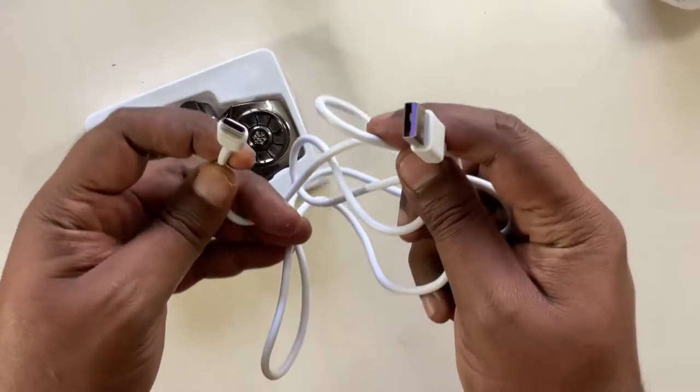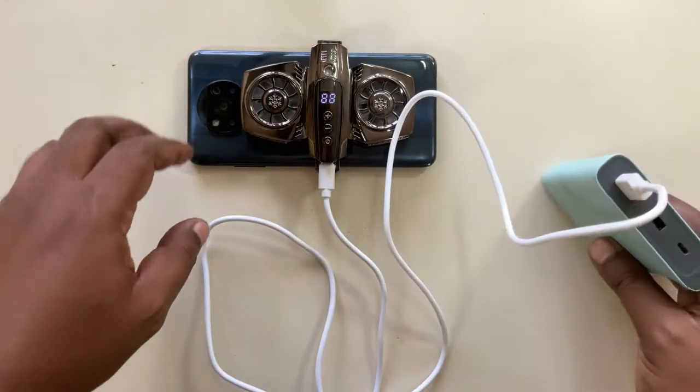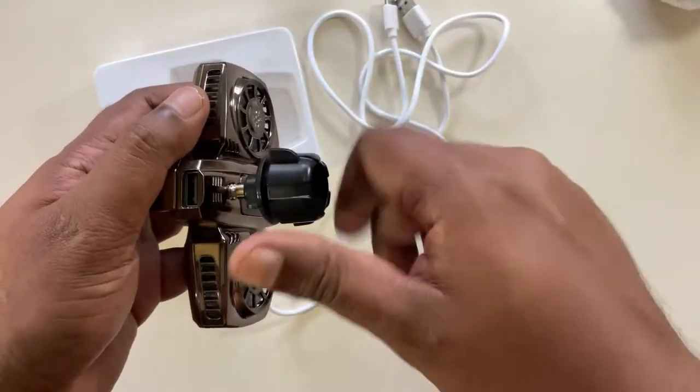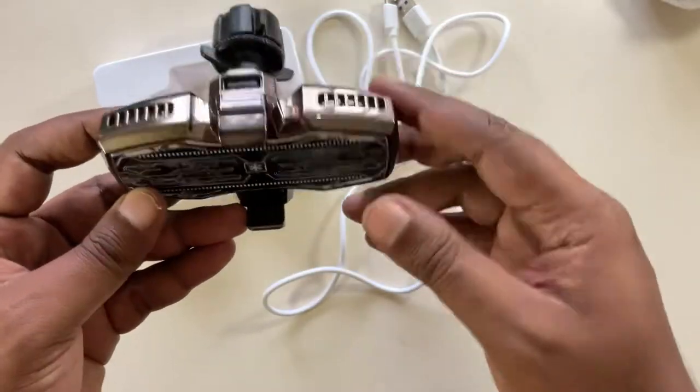The phone cooler comes with a USB Type-C cable that you can connect to either a power brick, power bank, or to your laptop as a power source. It also comes with a universal bracket which you can use to mount your phone on a phone holder or a tripod.